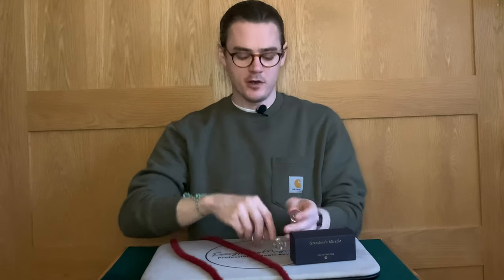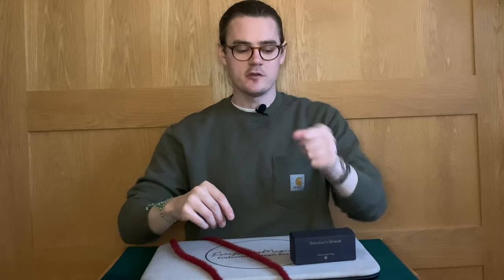How easy is it? Very easy. There's kind of no sleight of hand. It's simple for you in terms of handling, simple for the spectator you're performing it on, simple for them to be instructed, and simple for the audience to follow the magic trick. It's good for beginners and good for the whole range of skill levels. Reset time is instant — once the beads pass through and the person is left with them, you instantly reset. You can go again if you wish.